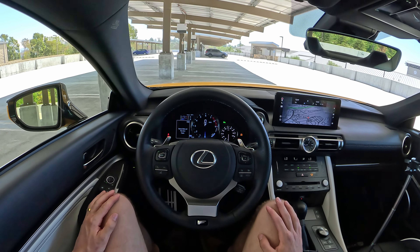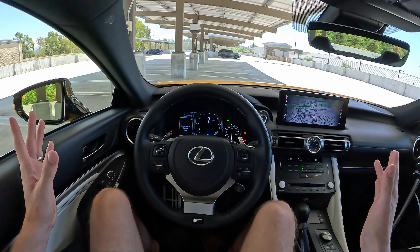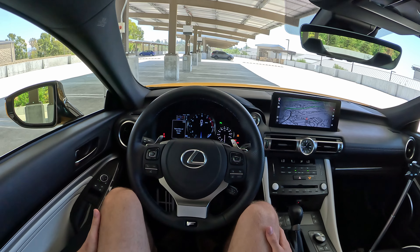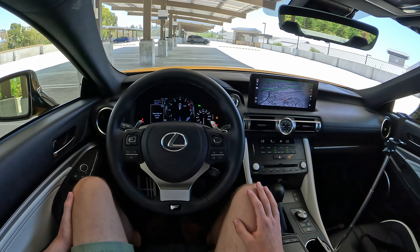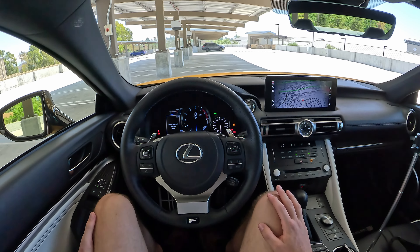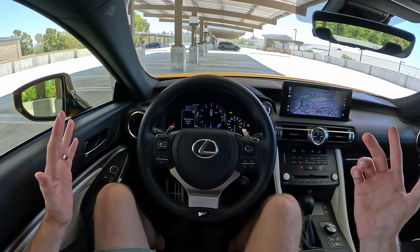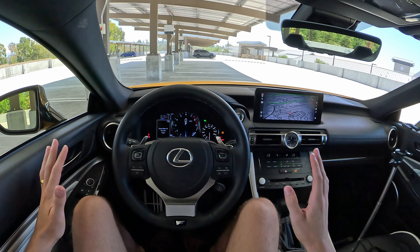So there it is — the tech suite here in the Lexus RC. Hope you found that helpful. If you have any other questions, hit me up in the comments — I'll try to answer them retroactively. If you want to see more on the car, check the link in the description. We've got the Mark Levinson sound system breakdown, a members-only test, and a DM review. We'll see you on the next one. I'm Charlie from Daily Motor, and as always, drive on.